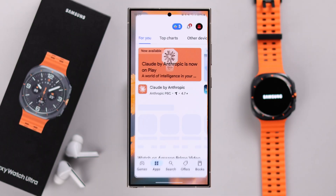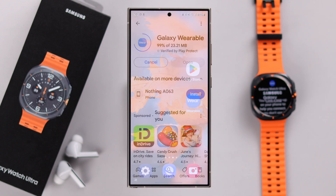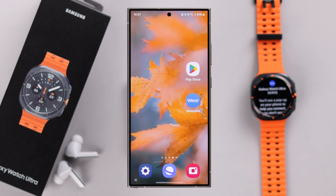Whether you're using a Samsung or any Android phone, download and install the Samsung Wearable app. If it's a Samsung phone you're pairing your watch with, you should get a pop-up to set up your watch. If you don't get it, don't worry.